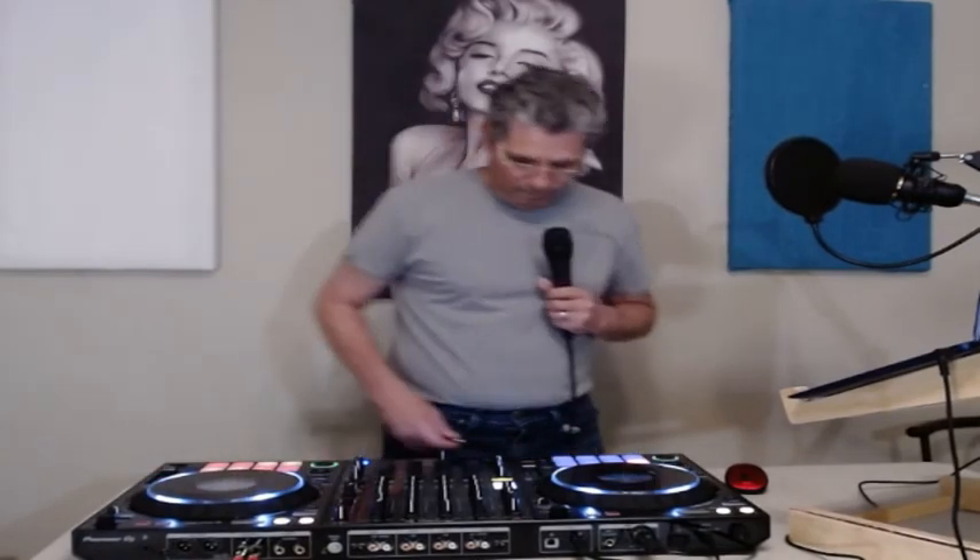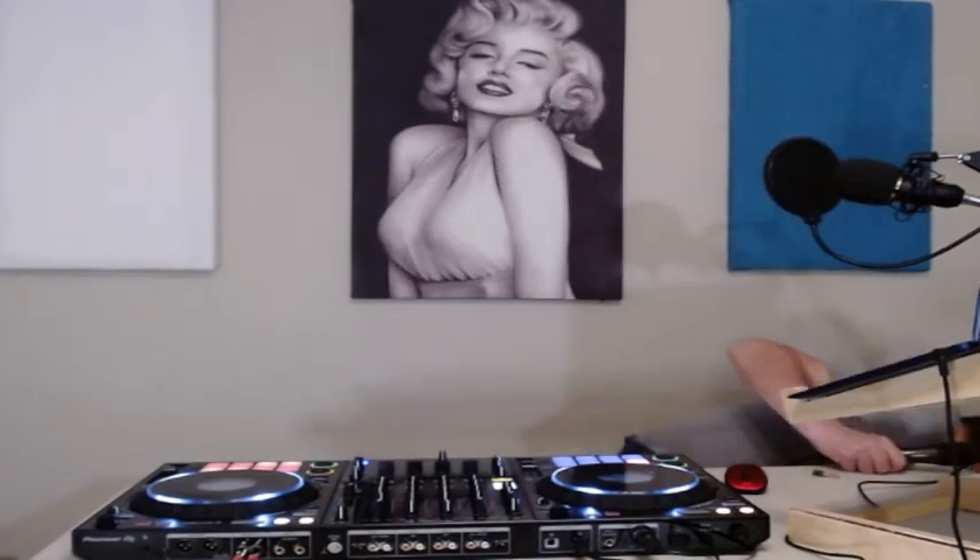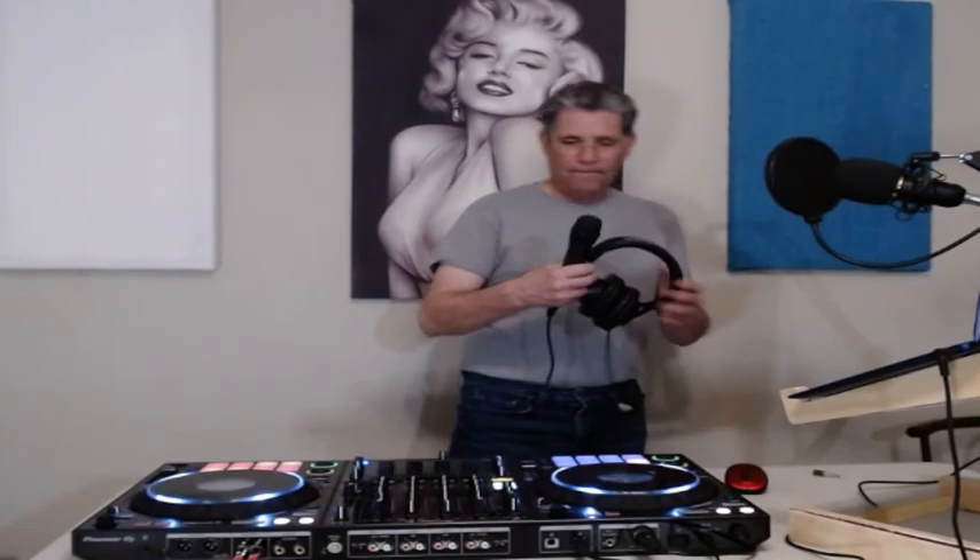On the back side here, you also have a quarter inch and a 3.5mm output — for these right here, your headphones. Hey, what's a DJ without headphones, right?